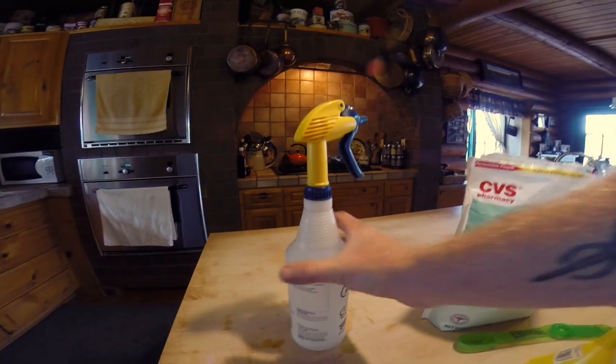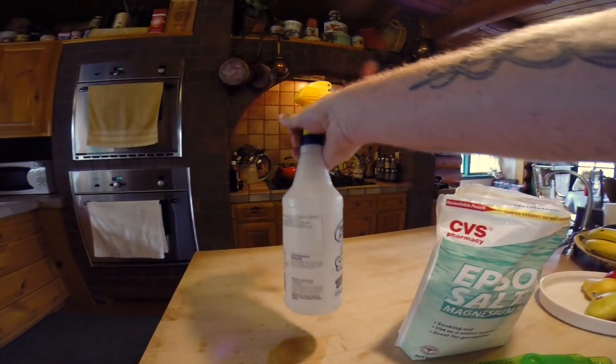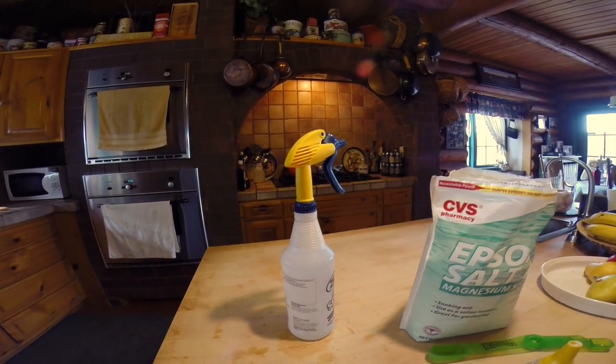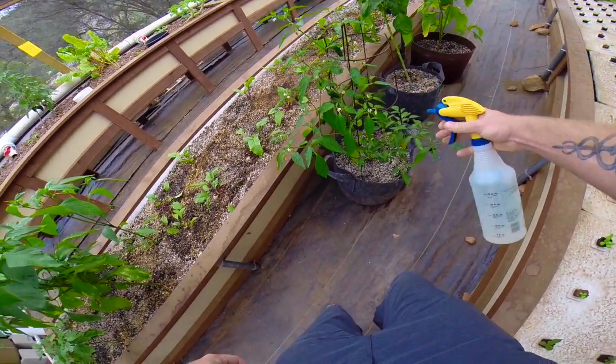So then just cap it up, shake it around a little bit, let it dissolve, and voila! Now you have a magnesium foliar spray that your plants will love.